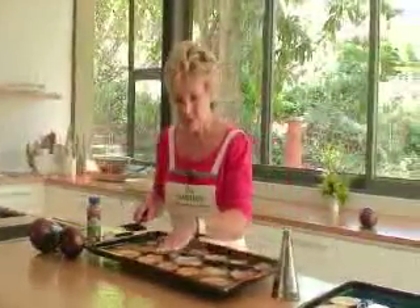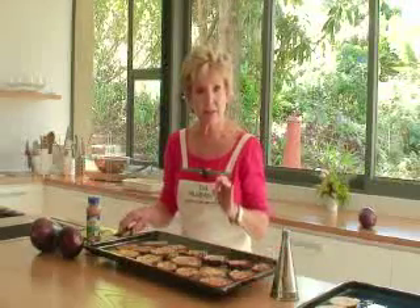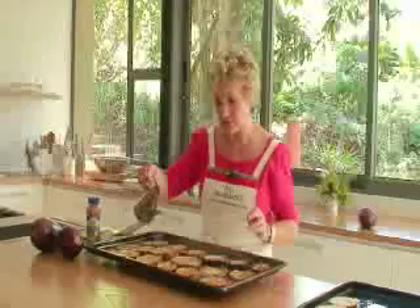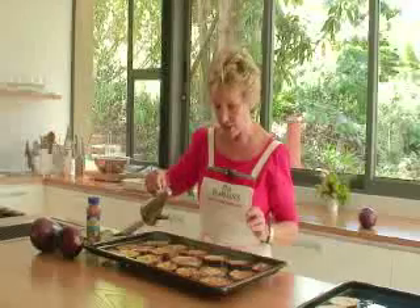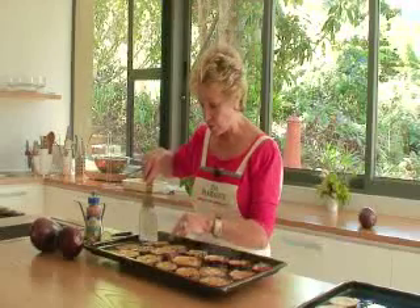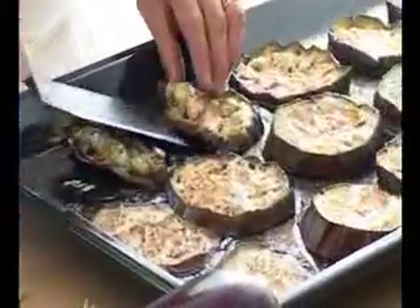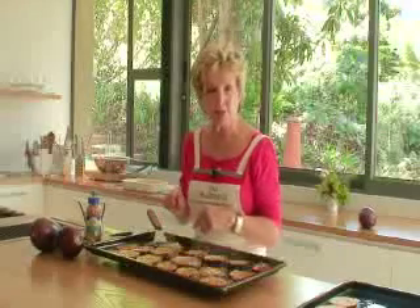Beautiful, soft and delicious. Now at this stage we add a little bit of oil — as the popular term is, we drizzle it. Look how it brings up the colour. Oil is a wonderful carrier of flavour, so it'll carry the flavour as well. This is a nice little tool to lift things with, so we just lift them up and arrange them on our platter for the salad.